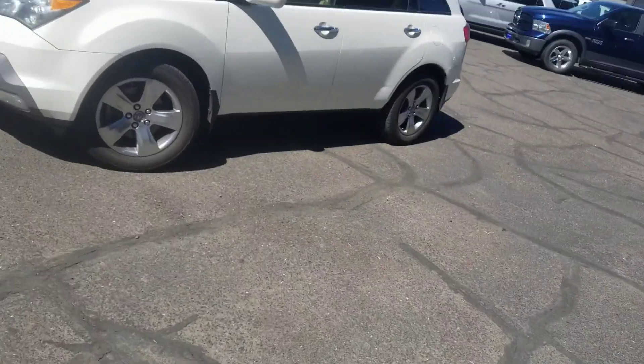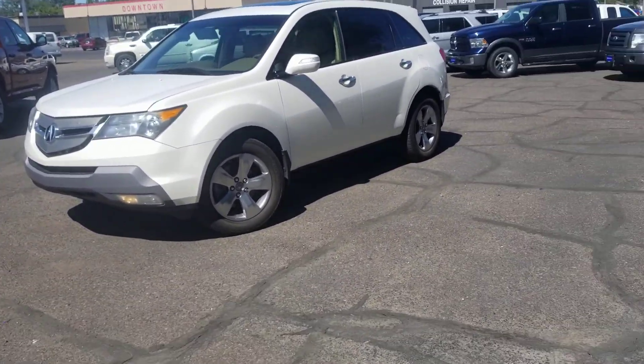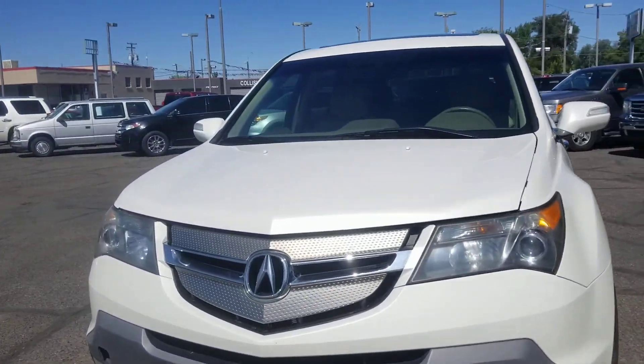Happy Monday everybody, it's John at Mountain West Autos here in Twin Falls. I've got a really nice 2007 Acura MDX to show you today. This does have the third row, so you've got plenty of room.